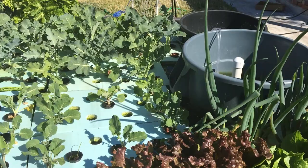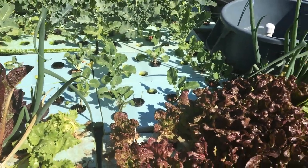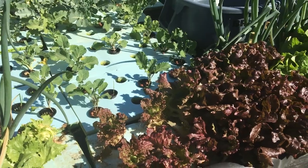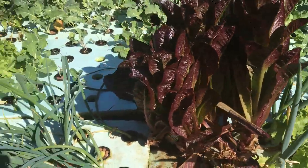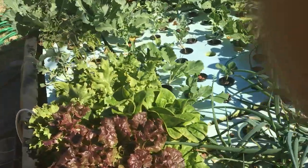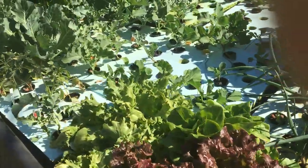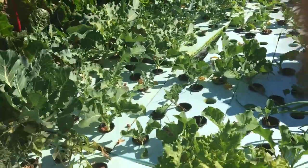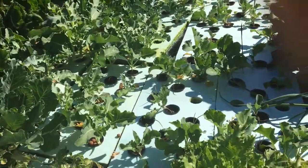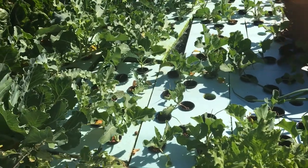We'll let you know how well that works. We still have the lettuce — you can see the lettuce has been harvested and it grows back very quickly. Things at this time are going very well as far as the overall desire to create a better way of growing crops and fish in the backyard. That's it for today. Look forward to talking to you in the near future. Thank you.